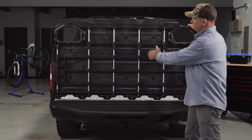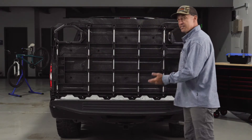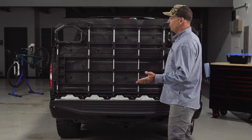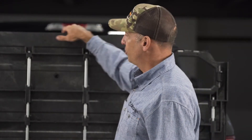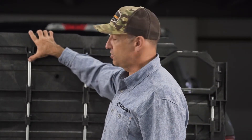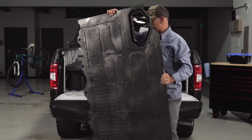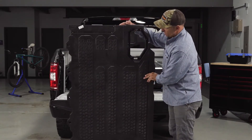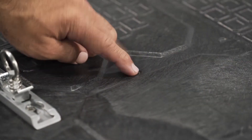Underneath the deck panel you have a series of lateral steel tubes — pretty beefy galvanized steel tubes. When you get this product, you'll actually screw through the top of the deck, through one half of the top of the steel tube, and screw those Cortrax directly to the steel tube.